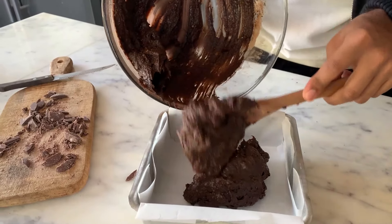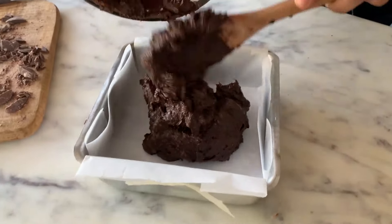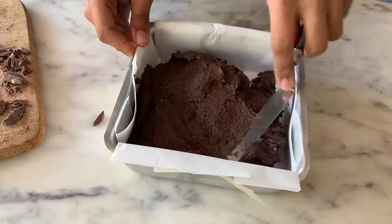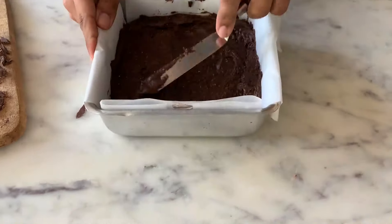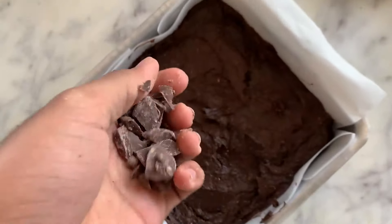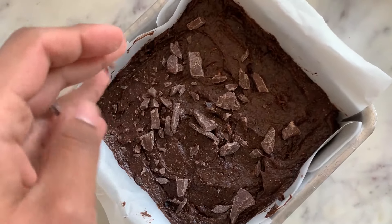I am going to spread this evenly into the tray and then top them with more chocolate and spread it out. This is ready. My oven is preheating at 180 degrees Celsius. I will now bake this for about 30 minutes until the brownies are done. Let's do this.